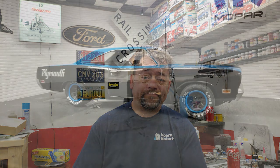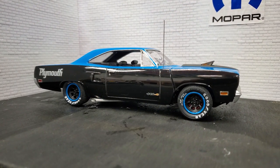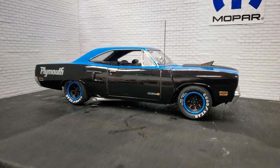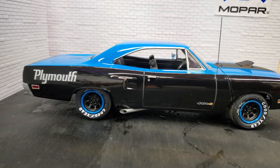All right guys, this is my take on the '70 Plymouth Roadrunner for the USACC build-off. I think it turned out pretty sweet — pretty happy with this one.